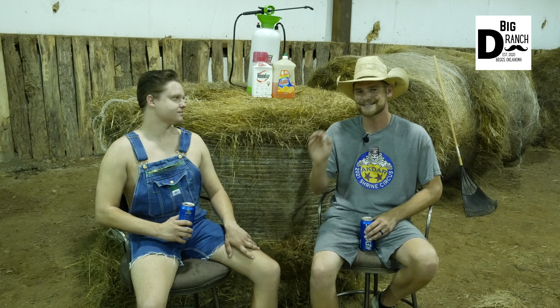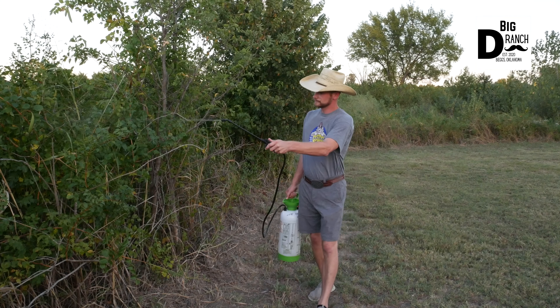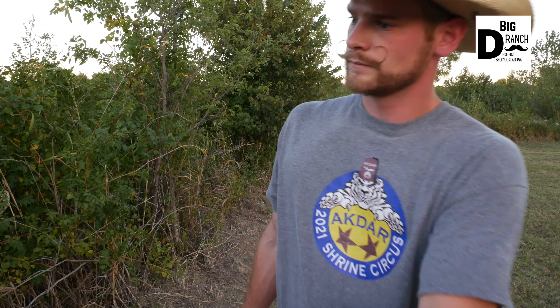We weren't over there for a rodeo today, we weren't there for a play day or a barrel race — we were there to get some weeds killed. The reason we were killing these weeds is because you want to kill them first, and then come back through with the weed eater, which makes it really easy to go through and cut all of them down.